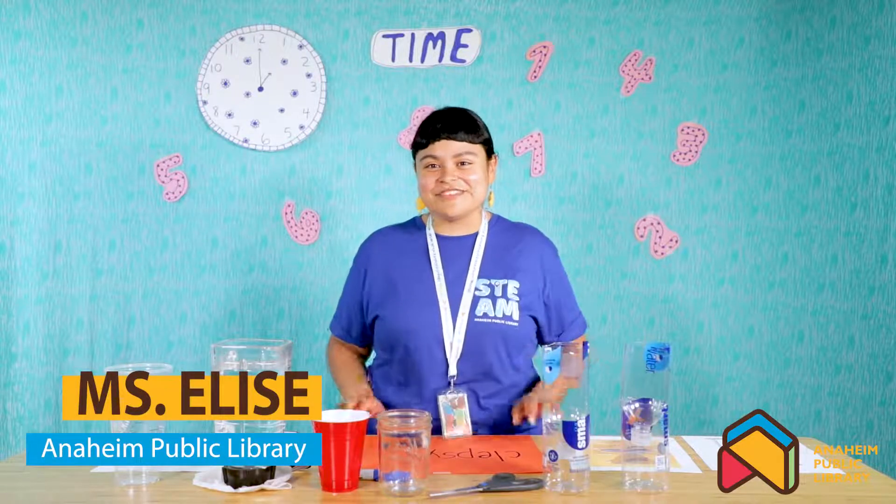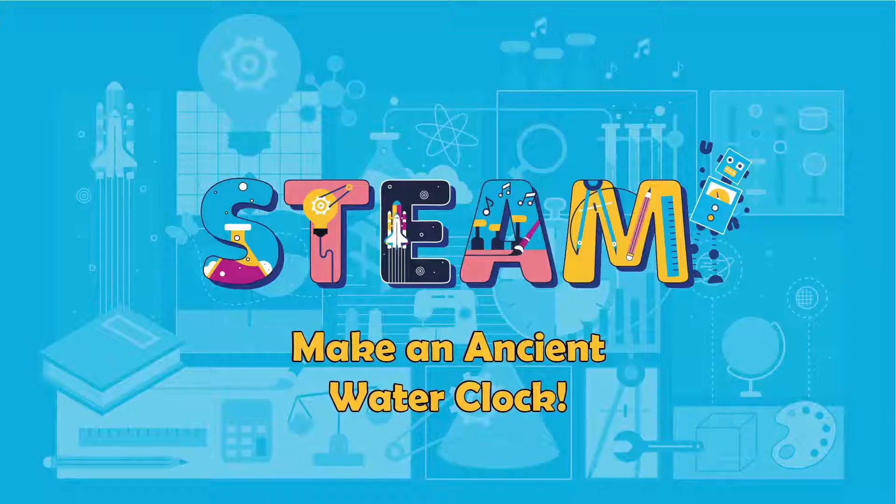I'm so excited to be joining you. My name is Miss Elise. It's good to see you again. Today we're going to be talking about ancient technology called a clepsydra.